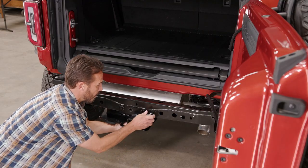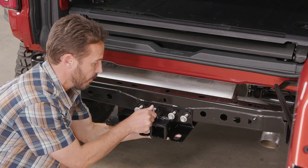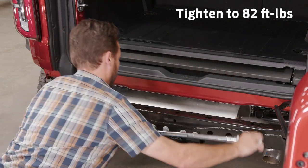Install the hitch receiver by inserting the included 15mm bolts from the outside, then tighten them. Follow that with a torque wrench to make sure everything is properly tightened.